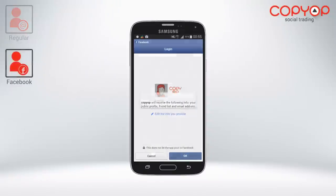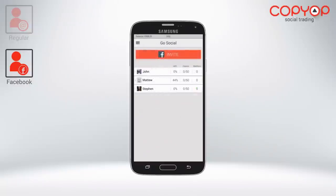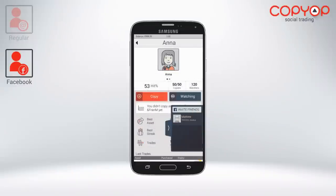Registration with Facebook: For a fast, easy sign up, connect your Facebook account to CopyOp. You will get updates from your list of Facebook friends that are connected to CopyOp. You will also be able to see each other's profiles, trading activity, and will even get updates through notifications from one another, just like Facebook.